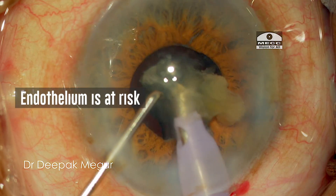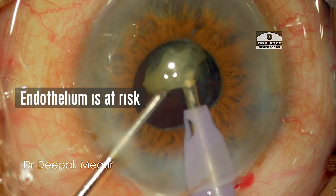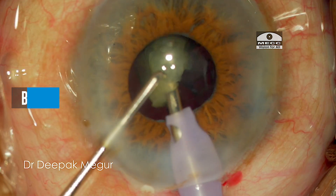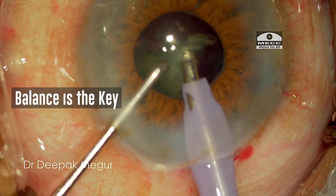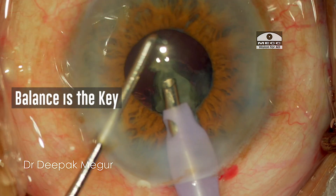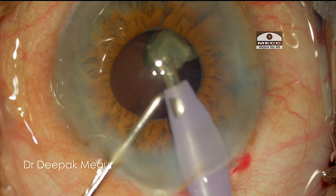However, working anteriorly means we are much closer to the cornea. So ultimately it's about striking the right balance — maintaining the plane of emulsification far enough from the cornea, but also just at the pupillary margin or just above it.